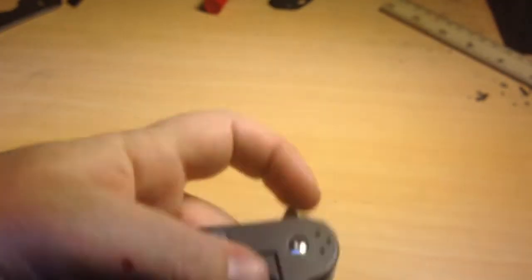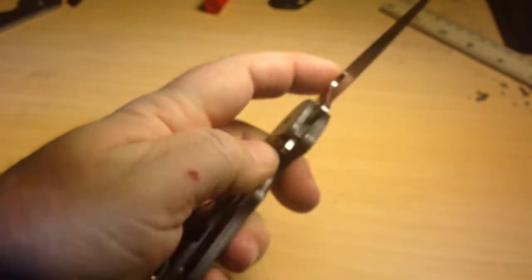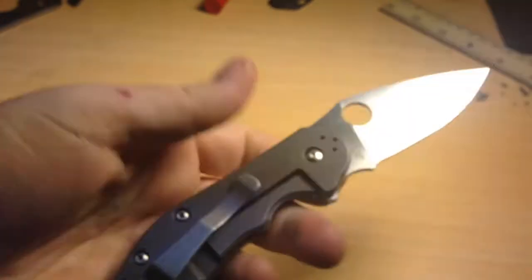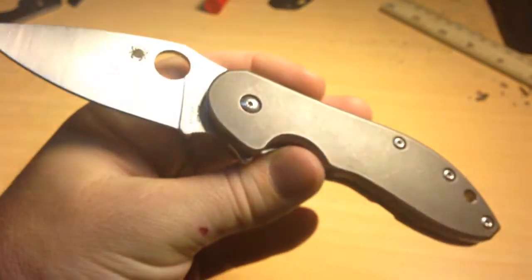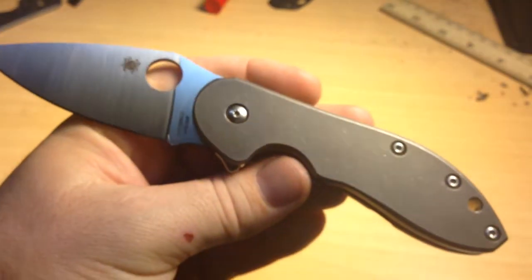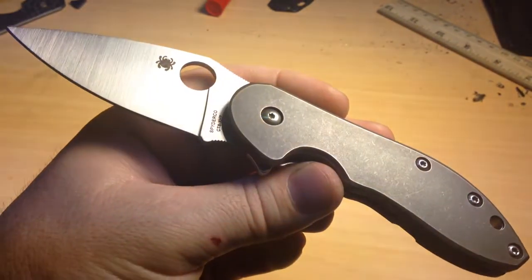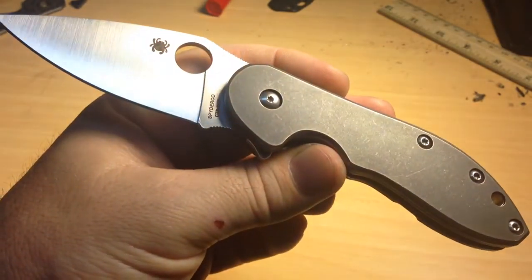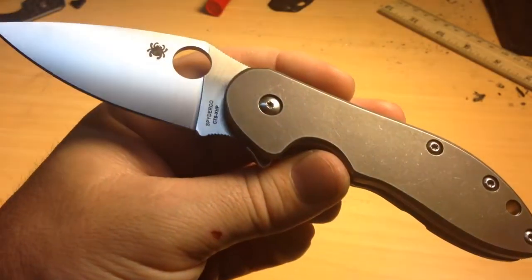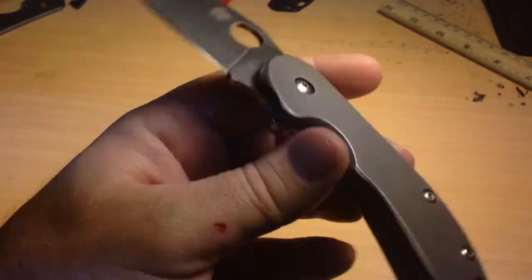The Domino feels amazing and is a really great knife, especially with the different mods with the scale and whatnot. So that's really all I got — thanks for watching. If anybody's interested in having work done on their Domino, shoot me an email. I'll put it in the description, and it's probably on my profile somewhere as well.